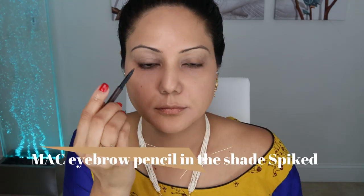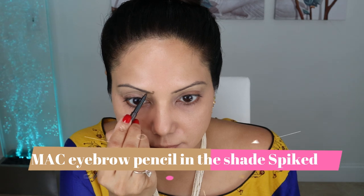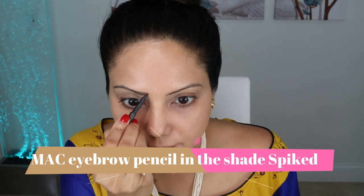Next step is to define the eyebrows. I'm using my favorite eyebrow pencil by MAC in the shade Spiked. I love how easy it is to create well-defined eyebrows using this eyebrow pencil in a matter of minutes, and I absolutely love this pencil.